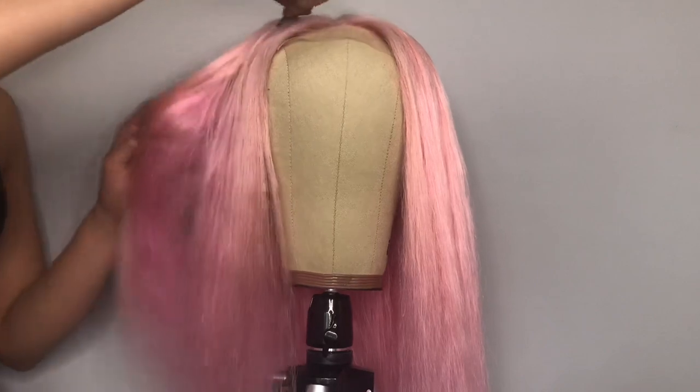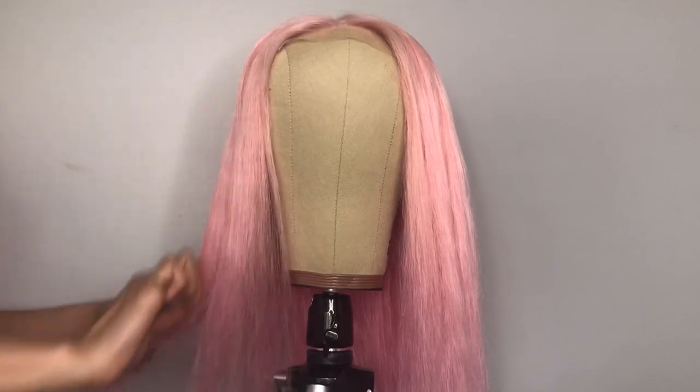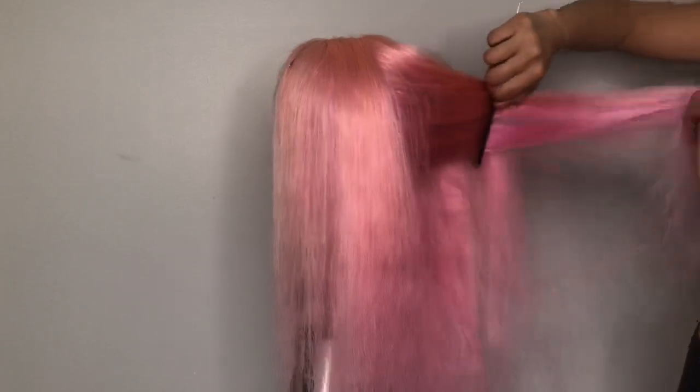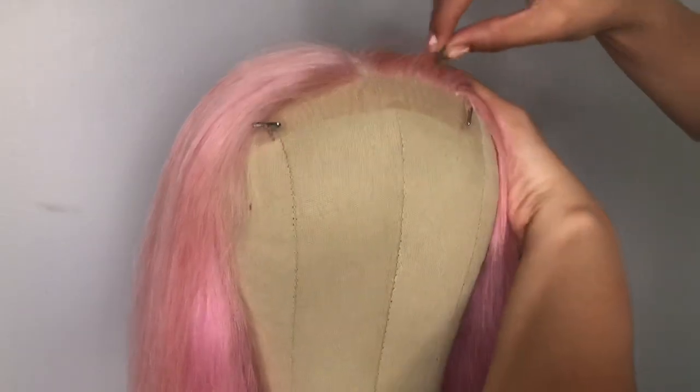Next day — this is what it looks like when it's dry. Like I said before it came out two pinks and I really love it. The top is like a powder pink. I'm just plucking the closure lightly — I don't want to over-pluck it too much.